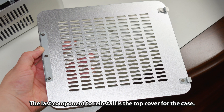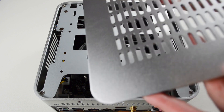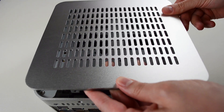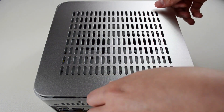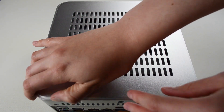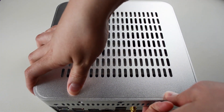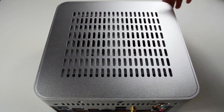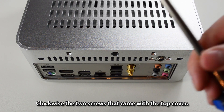The last component to reinstall is the top cover for the case. Slide the top cover in first while aligning the edge with the back holes, then turn clockwise the two screws that came with the top cover.